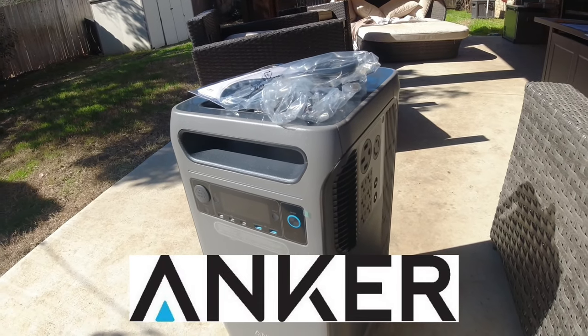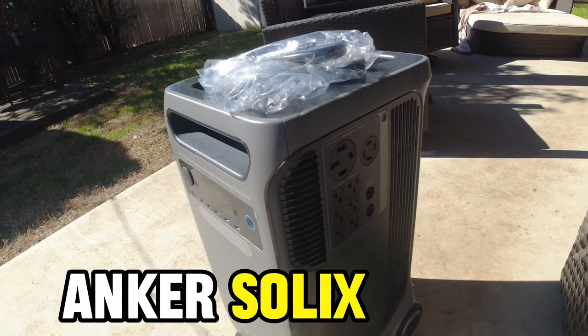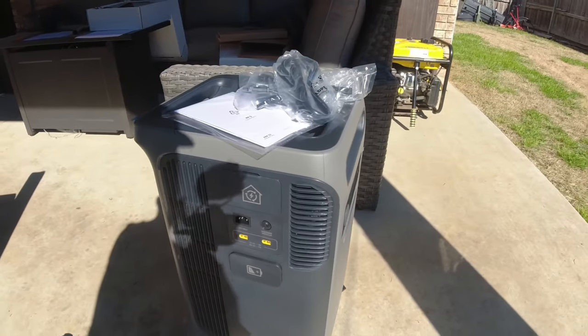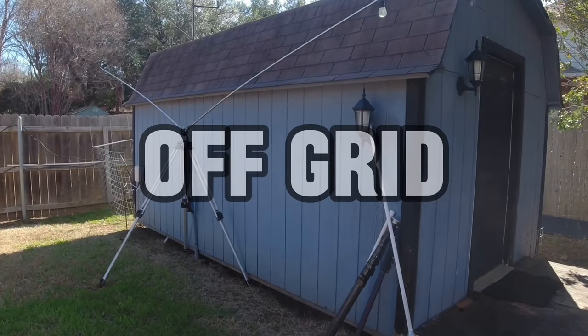Anker has a brand new backup power system that was just recently launched called the Anker Solex F3800. Let's take a look at this and see how it might be beneficial in times of power outages or blackouts, or even for taking the ham shack off-grid.